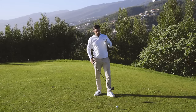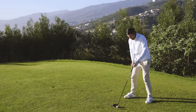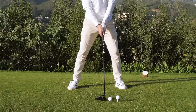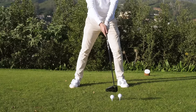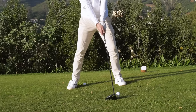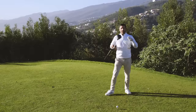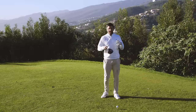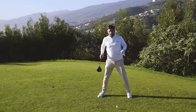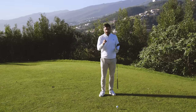Another method of keeping launch high is making sure we keep the ball forward in our stance — right off the front toe, maybe just nudging it up a touch so we keep sweeping it on the up to help with that launch. We're going to try to create a lot more speed as well, so we need a more solid base. Creating a bit more width of stance really helps create that stability.